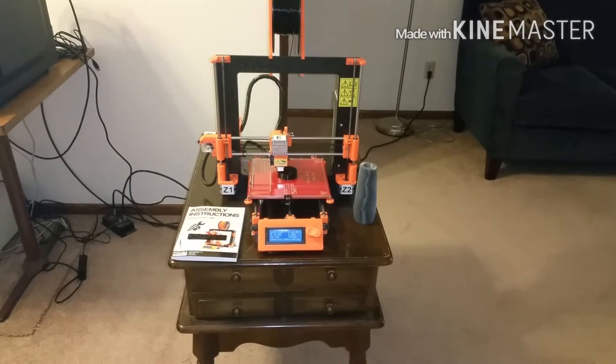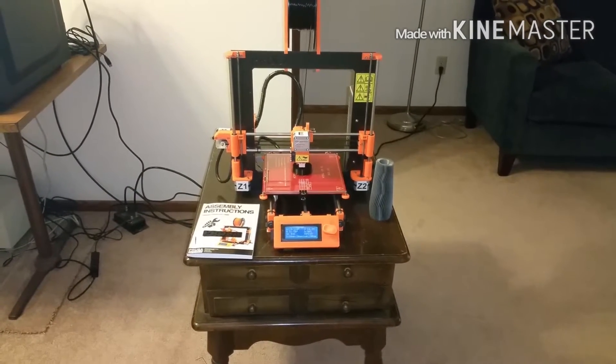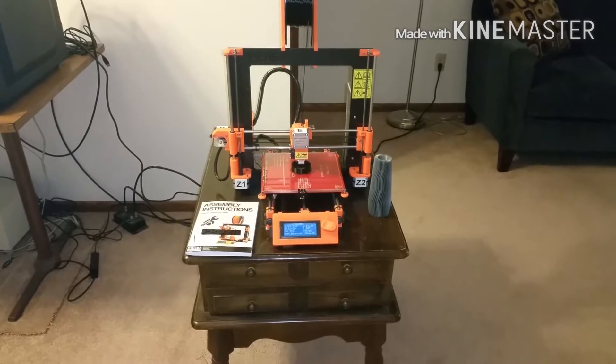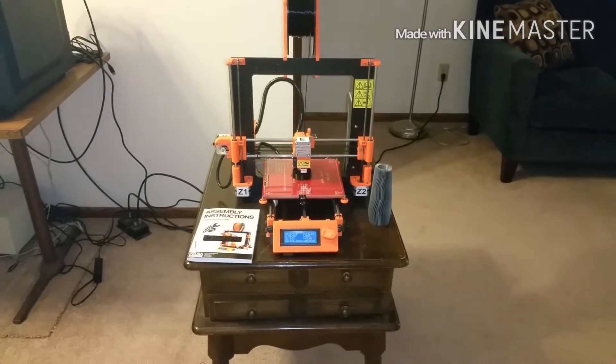About two years ago I put it away and forgot about it for a while. Then I decided to bring it back up and start researching again. I asked a few people online what they liked from the models they were making, and they referred me to this printer.